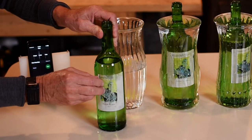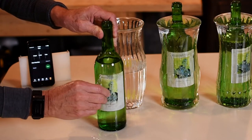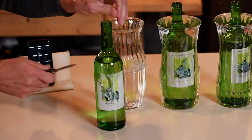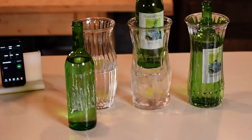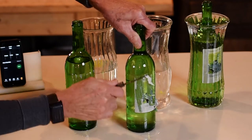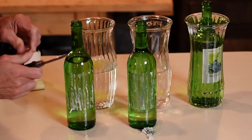We couldn't peel off the labels, but we were easily able to scrape them off with a knife. The labels came off easily with any of these mixtures, but none of them removed the adhesive.